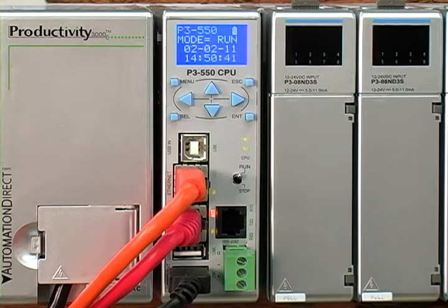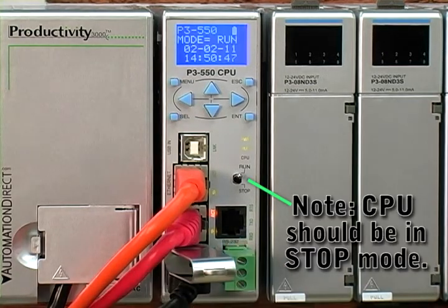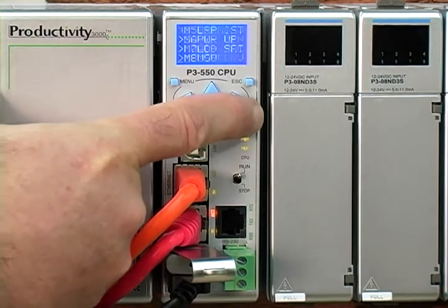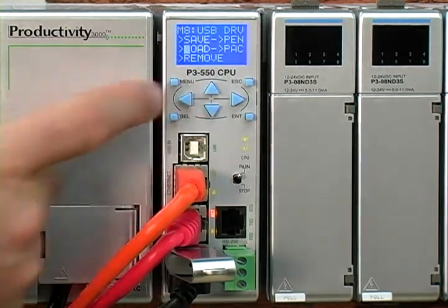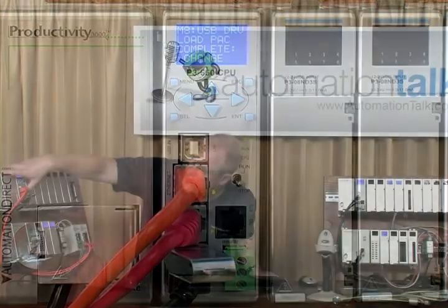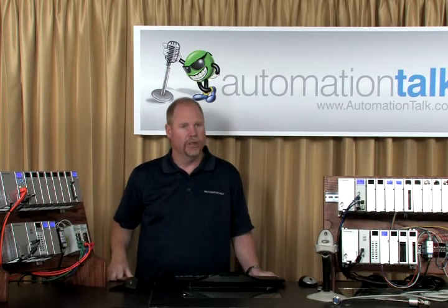Now we're no longer talking to the CPU with the PC or the programming software. We'll insert the pin drive that has the project on it. We're in stop mode and our PC is disconnected from the controller. We'll hit menu, go to USB drive, hit enter, select load, enter the password, and write pack is in progress. Our progress is ramping up. When we left the software, our toggle outputs task was in the disabled folder, so once this is complete we'll switch back to run mode and the project should have that task back in the one-second folder.